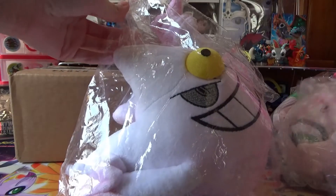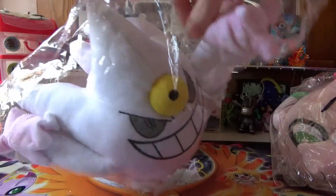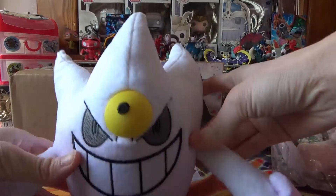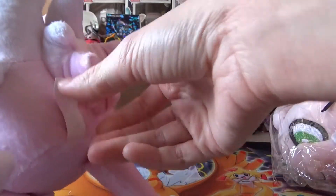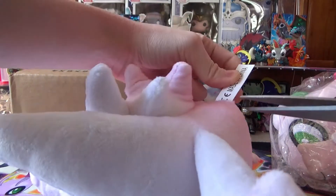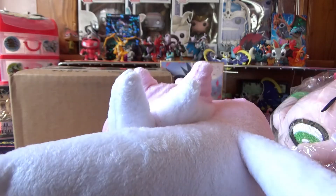And then I got a Mega Gengar — a shiny Mega Gengar — because the shiny for Mega Gengar looks better than the regular one. It literally looks like a ghost. This one did not come with a tag, but again it says Made in China. It's very pink on the back, which is cool. I like this one.